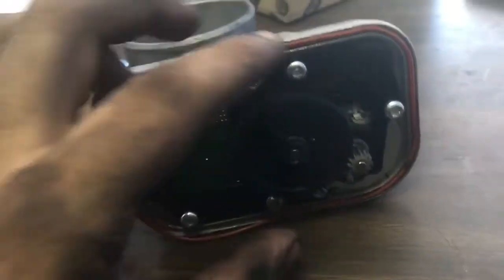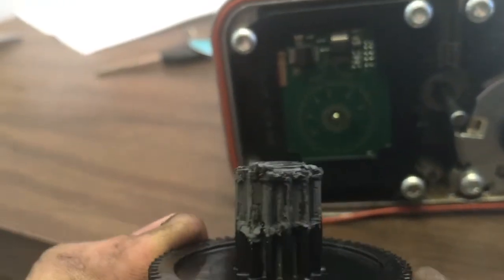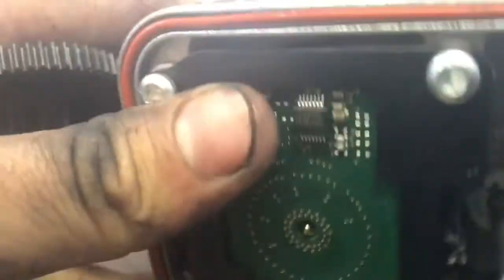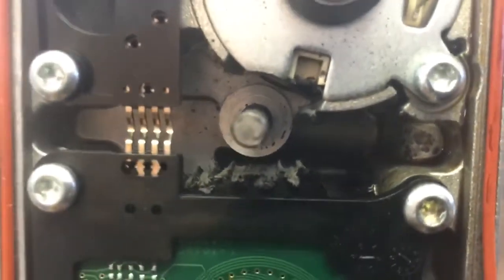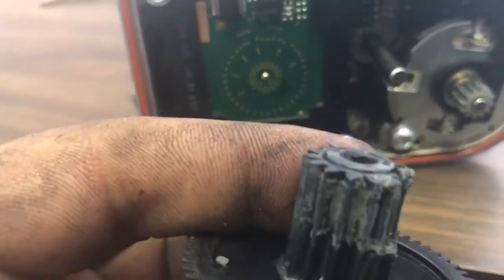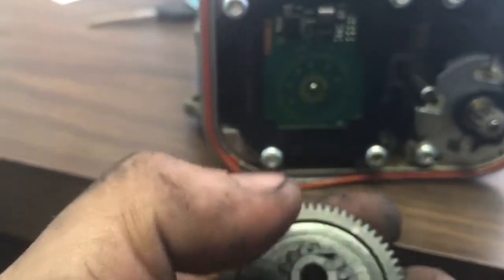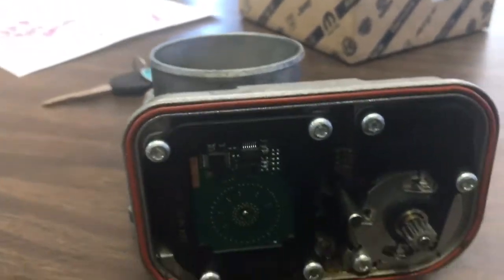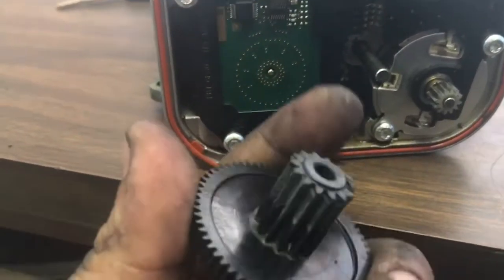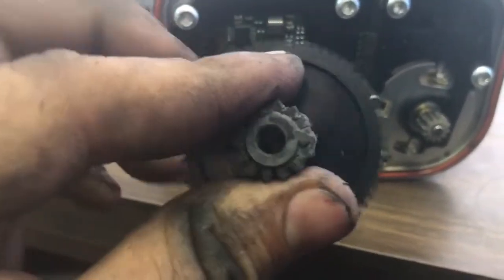I was looking at this and noticed everything looked good on the outside, but this is where we get to the issue. When we take this apart, look at those gears — completely eaten up. And if you go inside here, look at that — there's nothing left. These throttle bodies have cheap plastic gears inside, and after a while they start messing up. If you live up north, you might have ice buildup in your throttle body, and that's going to prematurely mess up these gears that, as you can tell, cannot take a lot of force.